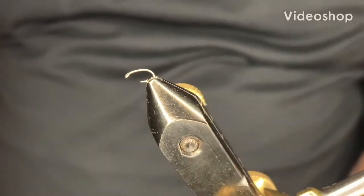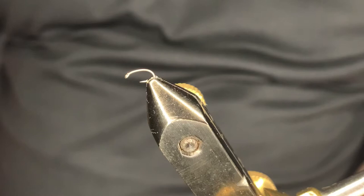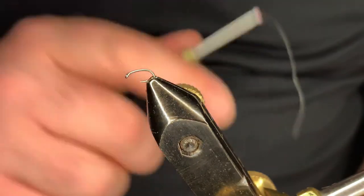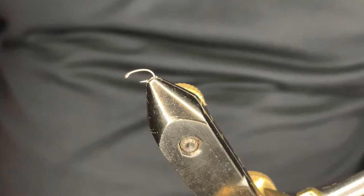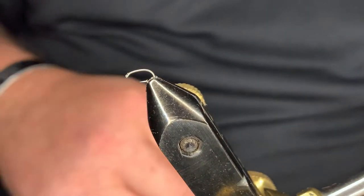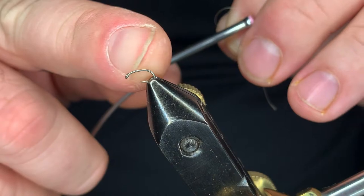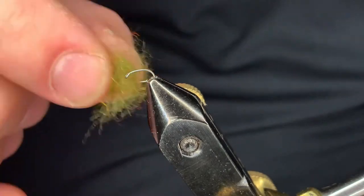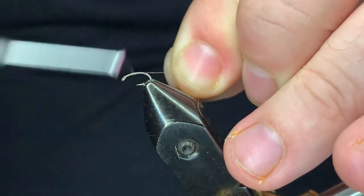Welcome back. Today we'll be tying a WD-40. This fly can be tied in sizes 18 through 22, and the best colors are gray and tan — sometimes olive works pretty good. We're tying on an Umpqua U202, 1x short, 1x strong, in a size 18. The thread is Super Thread in 18/0. The tail is going to be made up of gray mallard flank feathers, and we'll use the leftovers for the wing case. For the body, you'll lay down a nice even thread base, and for the thorax we have dark olive scud dubbing.